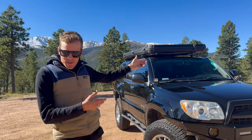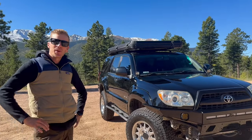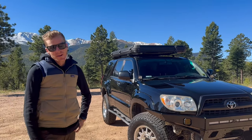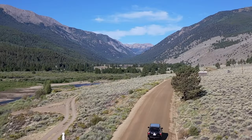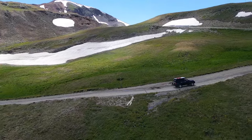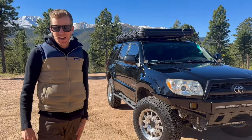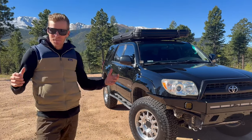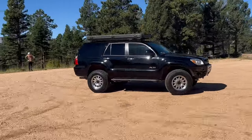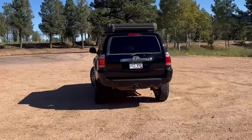This is our 2008 Toyota 4Runner — it's our second one. We wanted to build it up to be the perfect weekend getaway overland vehicle: able to do moderate off-roading and perfectly suited for camping and easily getting out into the mountains. I bought it bone stock from some sketchy guy off Facebook Marketplace and have done all the work myself, building it into what's the perfect vehicle for me.